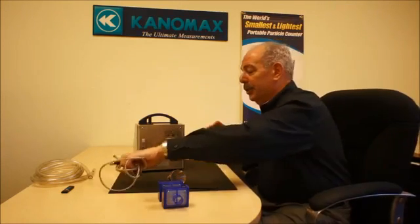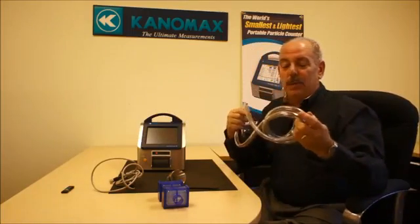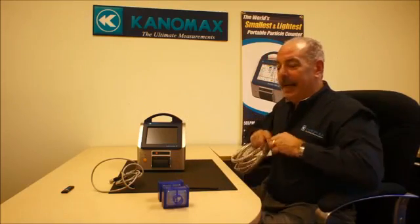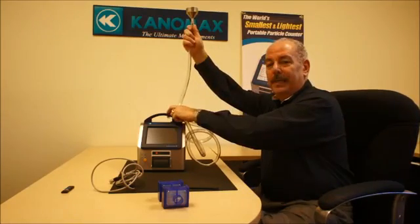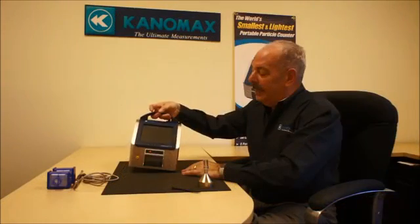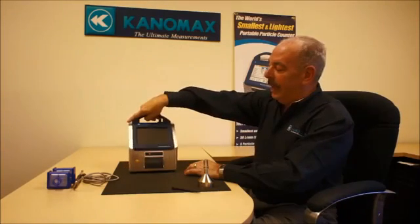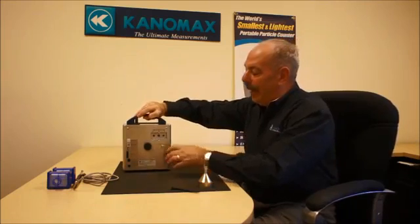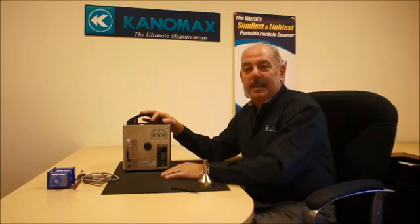So you can do additional capable measurements from the same instrument. The unit comes with a two-meter hose so you can connect the isokinetic probe to the hose and take the measurement up to the point where you need to measure. The 3910, which is represented here, is very lightweight and small, easy to operate. The unit itself is all stainless steel enclosure and has the ability to operate on lithium-ion batteries, located in this position, as well as an AC adapter.